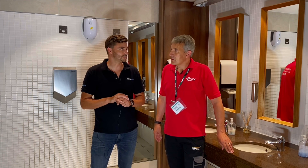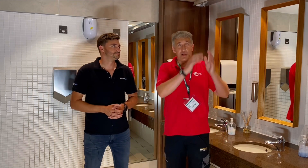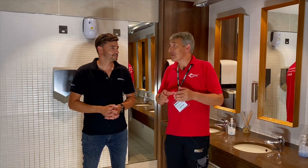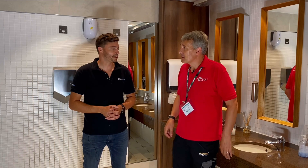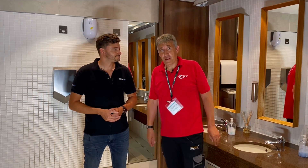Obviously exposed UVC light doesn't mix well with people, so there's a lot of focus on the safety of the users. Kyle has wired everything back to a control system just outside. Let's go and have a look at that and see how it all works together.